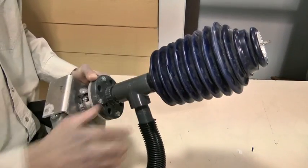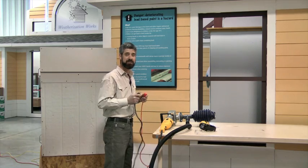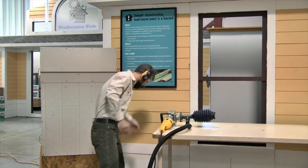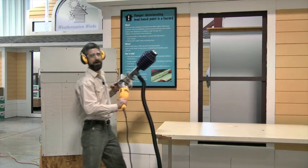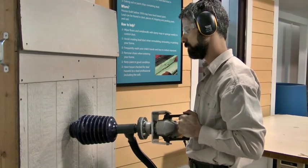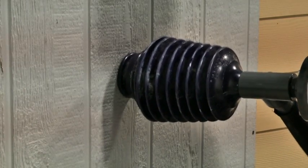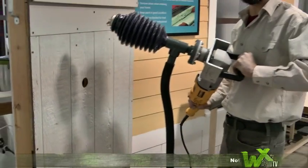It fits right up against the wall so they're collecting all that debris. This is a great little contraption — let's suit up and give it a whirl. All right. Pretty nice.